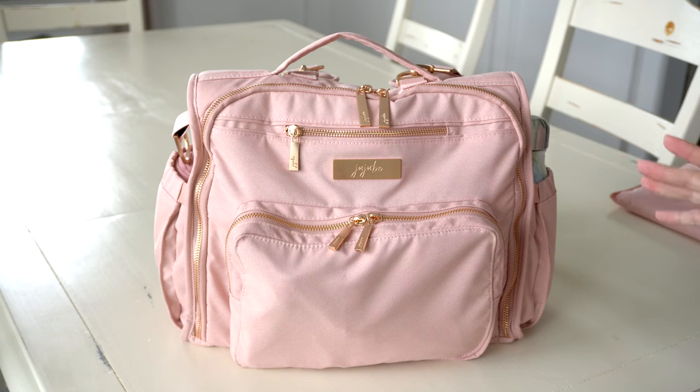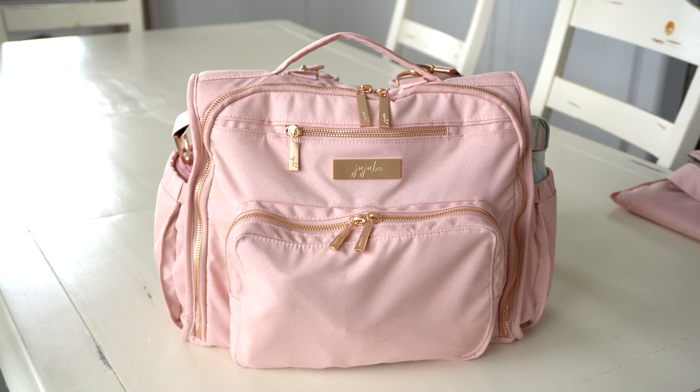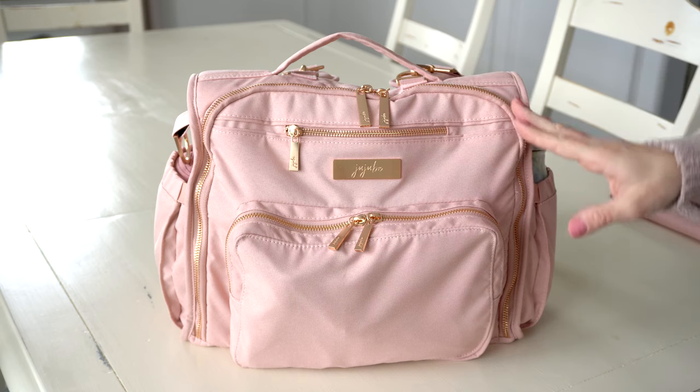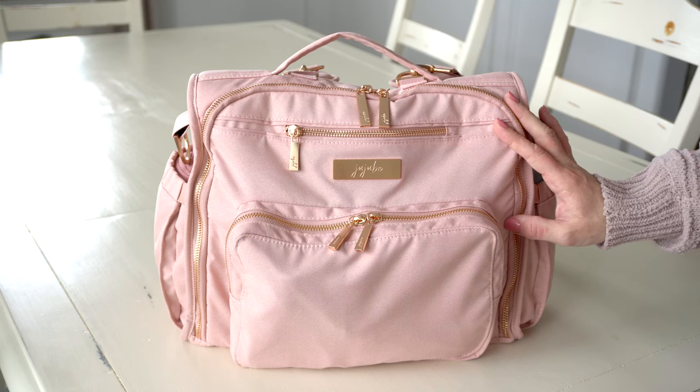This particular color, blush, is actually more of a dusty rose in my opinion. It's really, really pretty and features beautiful rose gold hardware — which has much less of a loud feel than Jujubee's older rose gold hardware. It's more of a muted, brushed rose gold. It also features rose gold zippers, and I just love the lining on this particular color.